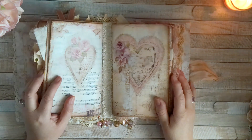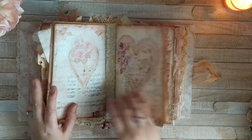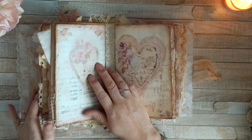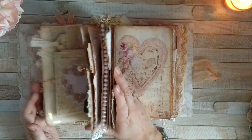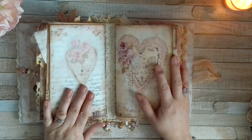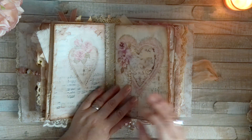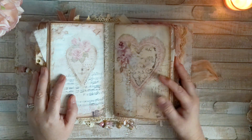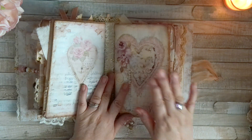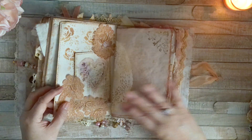Hi guys, this is Isabella Shabby Hippie again, welcome back to my channel. I just finished showing you the first part of the journal, and now I'm going to try to edit and put both parts together, but I don't know if that's going to happen. Anyway, here's the second signature — this is the second part of the video.